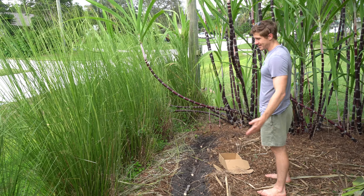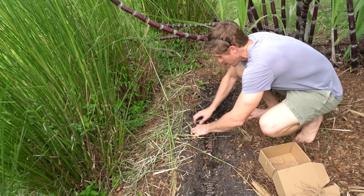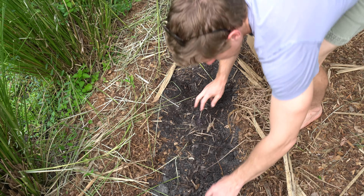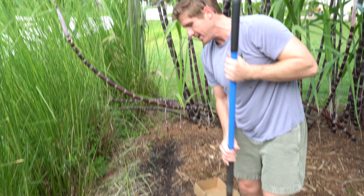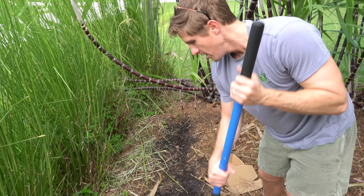Now we've got our sugar cane planted. We're going to come back and cover them up. You don't need to plant them super deep — two to three inches down, then come back and fill in the gaps. Another thing you want to do before planting is break up the area a little bit. Don't just dig a little hole — try to break up a couple feet around it. Before this video, we went ahead and loosened the dirt about two to three feet wide. That way the roots can really get established and they don't have to fight into hard soil.